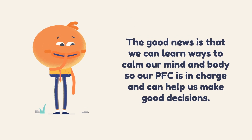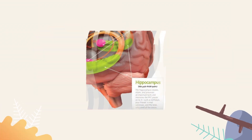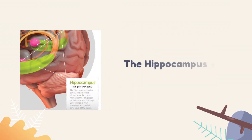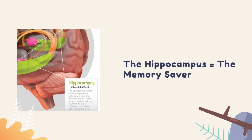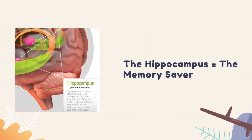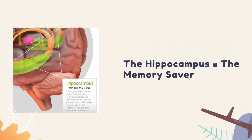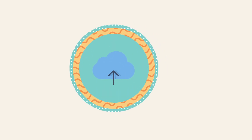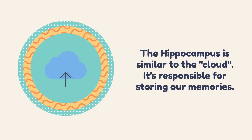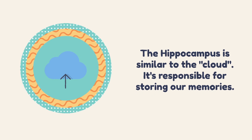Before we learn any new strategies for calming our minds and bodies, we can't forget about the final key player of the brain: the hippocampus, which is located in about the same area as the amygdala, behind each ear. The hippocampus is similar to the technology cloud — it's responsible for storing our memories.